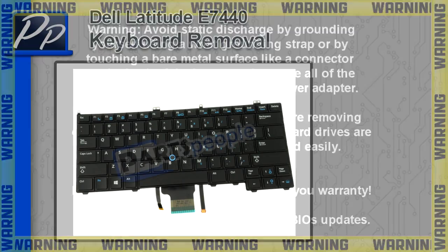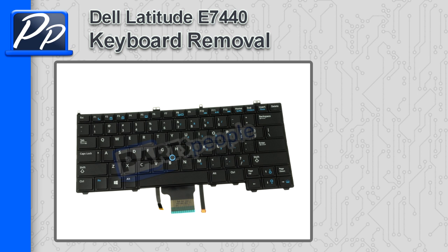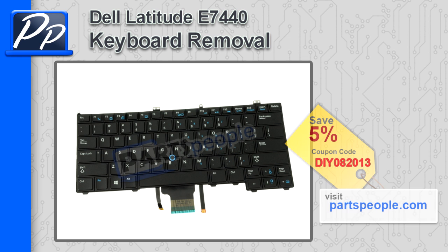Hey, this is Roscoe with Parts People. In this video I'm going to show you how to remove the keyboard on a Latitude E7440. If you're looking for parts for this laptop, go to our website and use this 5% discount coupon.